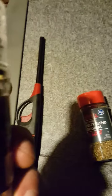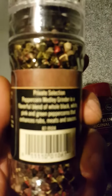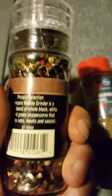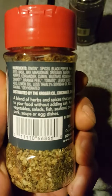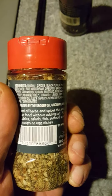Here's what I'm using on the pork loin. Got the brand new grinder peppercorn medley — private section grinders on top: black, white, pink, and green peppercorns that enhance rubs, meats, and sauces. This should be perfect for the bonus pork loin cook. And I got the original zesty blend — it's got some good ingredients in there: onion, spices, black pepper, parsley, celery, basil, oregano.